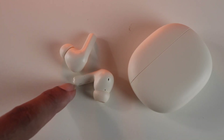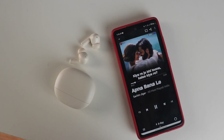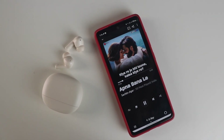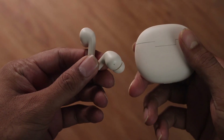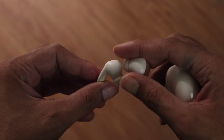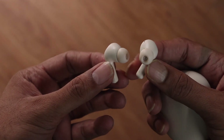The treble doesn't sound crisp and pretty much feels laid back. The only thing that sounds good is the vocals — they are pretty decent. So overall it doesn't give you that rich sound experience. It's probably not really to do with the sound signature, more than that it's probably the encasing or the drivers themselves to blame.